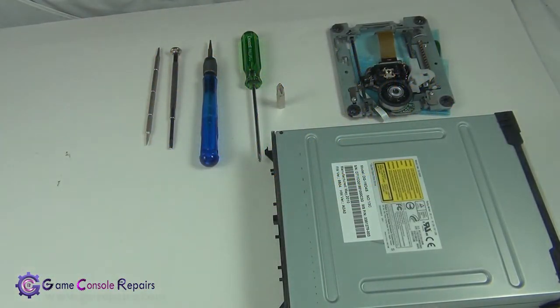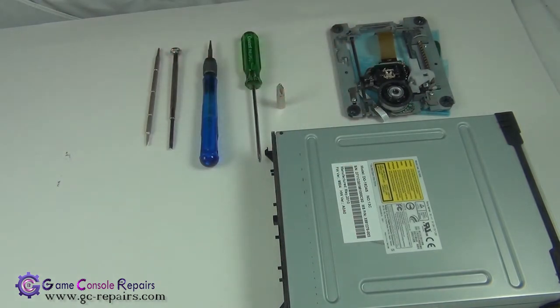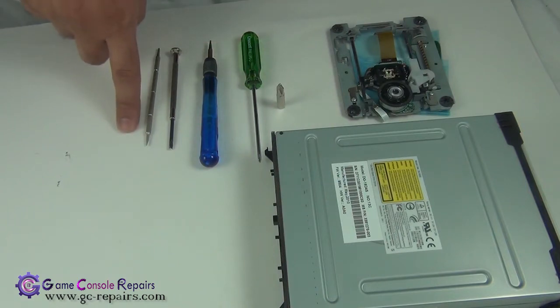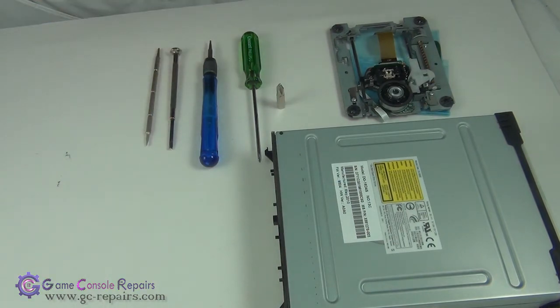These are the tools required to open up your drive and replace the old damaged laser mechanism with a brand new one. Obviously you need a brand new laser mechanism, a Phillips number two screw bit or screwdriver, small Phillips screwdriver, small Torx screwdriver, and you can use either a small Phillips flathead screwdriver or micro turn precision screwdriver.